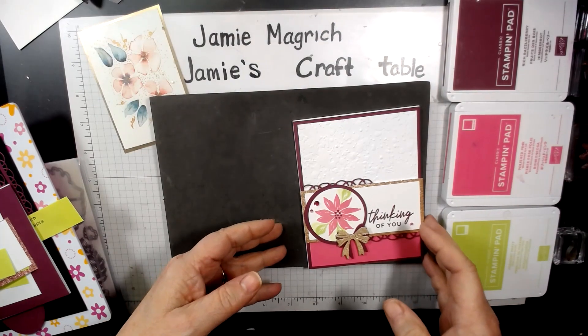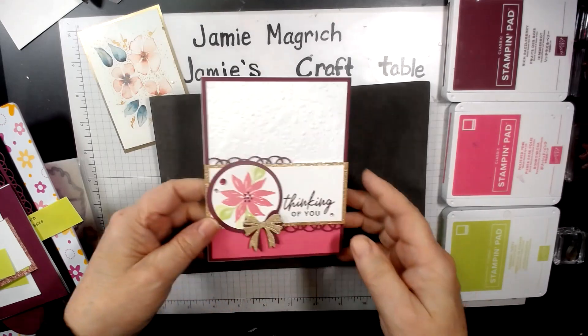Hello, this is Jamie Magritte. Welcome to Jamie's Craft Table. Today I'm going to show you how I made this card.